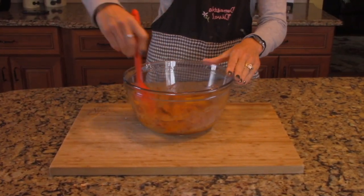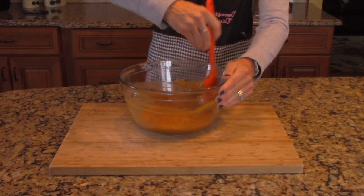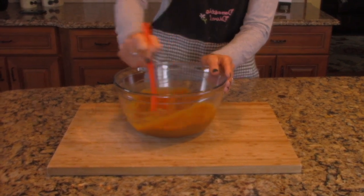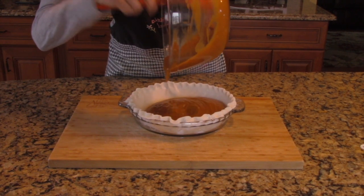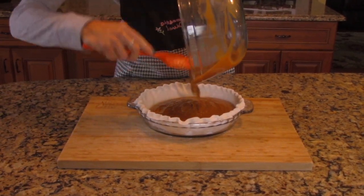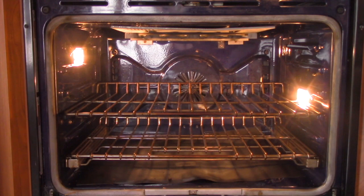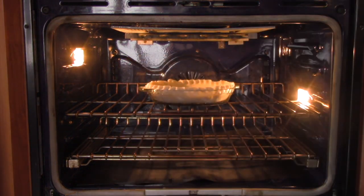Step 3: whisk together all of your ingredients. Step 4: pour the filling into the pie shell. Step 5: bake for 50 to 60 minutes until the filling is no longer jiggly.